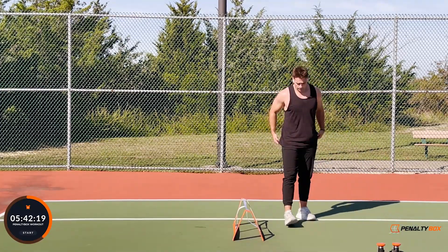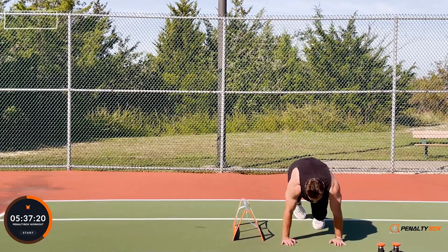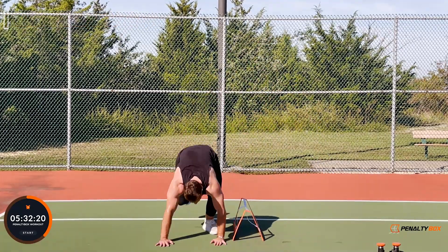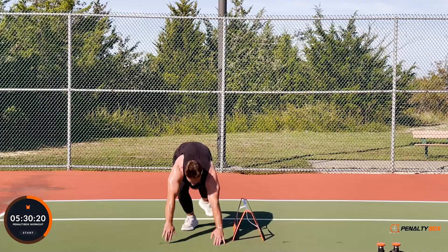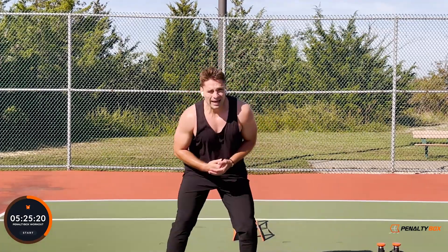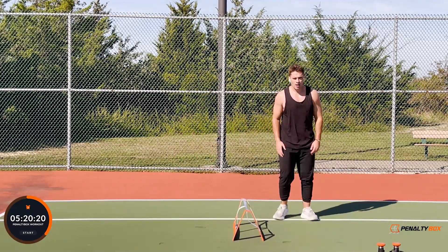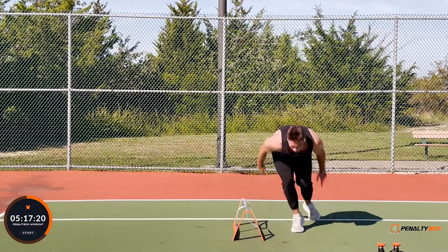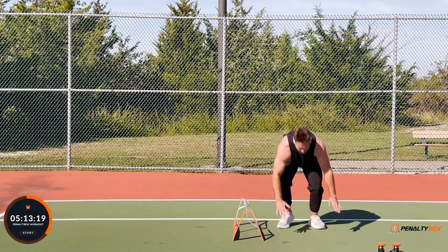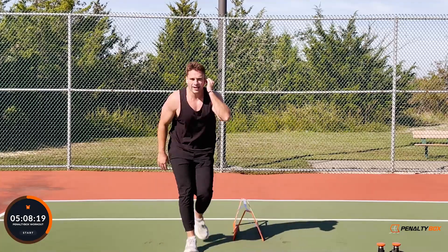We're going mountain climber hurdle jump — pretty self-explanatory, but I'll show you anyway. Palms to the floor, mountain climbers — one, two, three — we explode, jump up, knees come up, tuck the core. Hit it — two, three, up — we jump over, knees come up over the penalty box, get back down and we do it again. Ready, set, go — one, two, three, up, boom, knees come up, down — one, two, three, knees come up, boom!